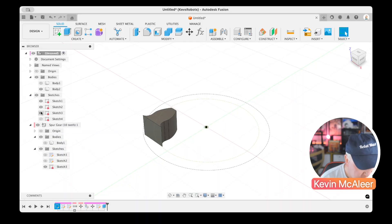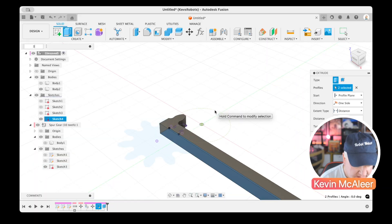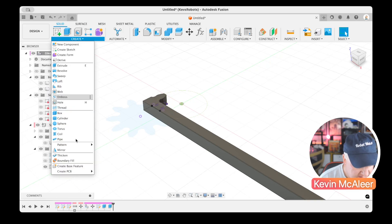I'll finish the sketch and extrude sketch number four out by 3 millimeters as a separate operation, so that we can then replicate the tooth along it. Now we need to go to Create > Pattern > Rectangular Pattern.